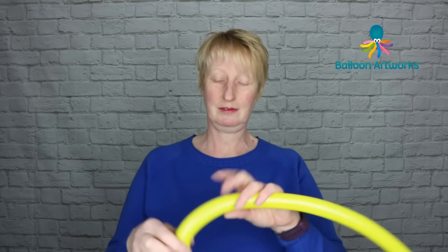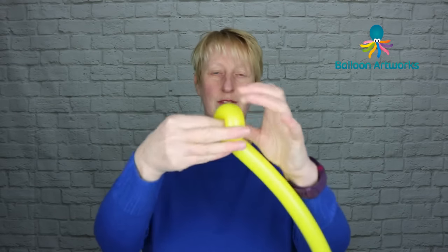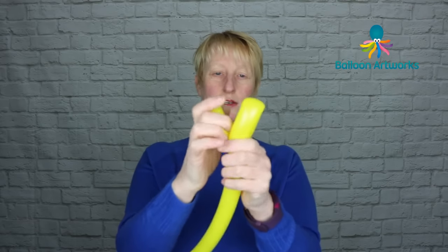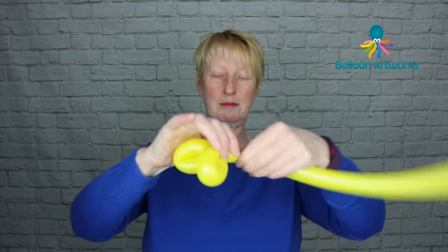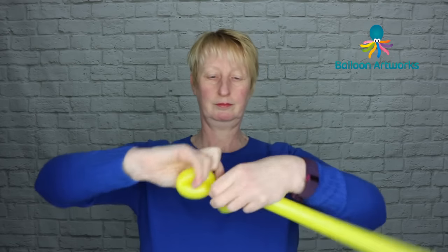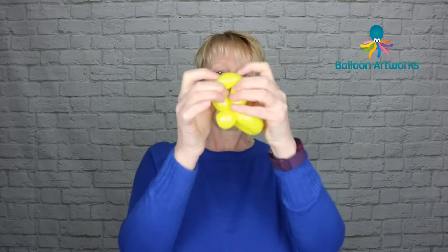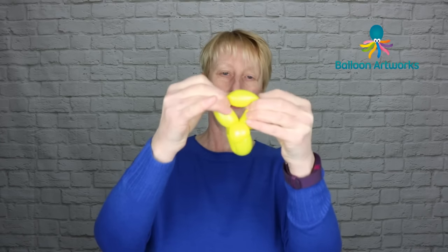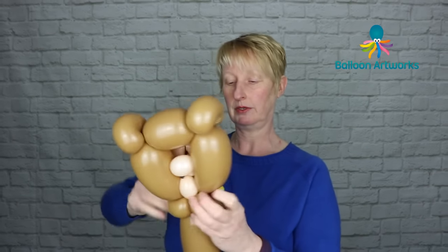Now I'm going to make a little bow tie for my bear. Take a 160 with a good long tail and make a loop twist of three to four fingers. Take the nozzle and pull that through to secure it. Make another loop to match that one, then make a pinch twist of a couple of fingers. Break this off, and if you want to give the bow a little bit of shaping, just pull the loops apart a little bit. Take your bear wand and your bow, and with that tail pull it into those pinch twists and wrap around to secure.